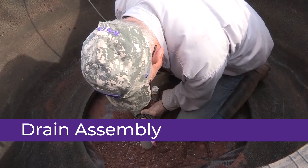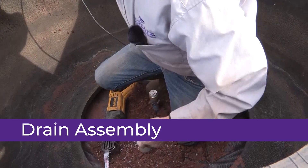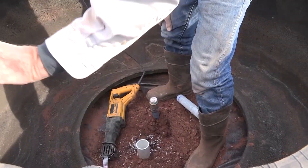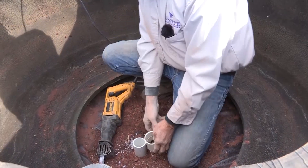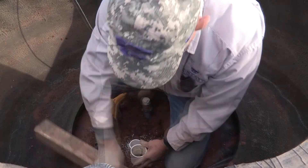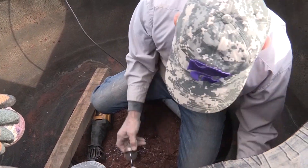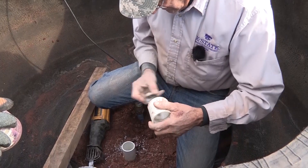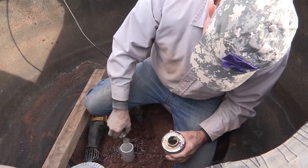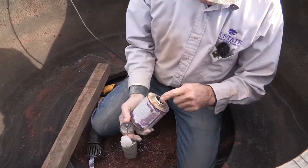Here you can see that we are actually cutting the drain pipe. We mark it by using the level setting on the edge of the bead so that we can get them flat. Then we glue it in, making special care to not get glue in the upper part of the coupler, because the plug we will be using later is not glued in.